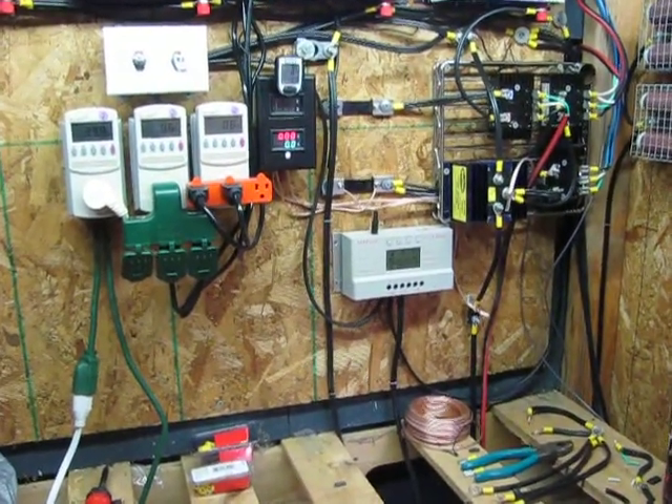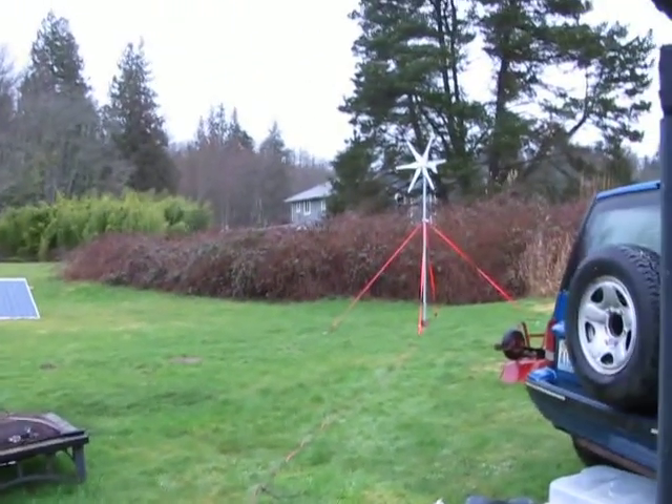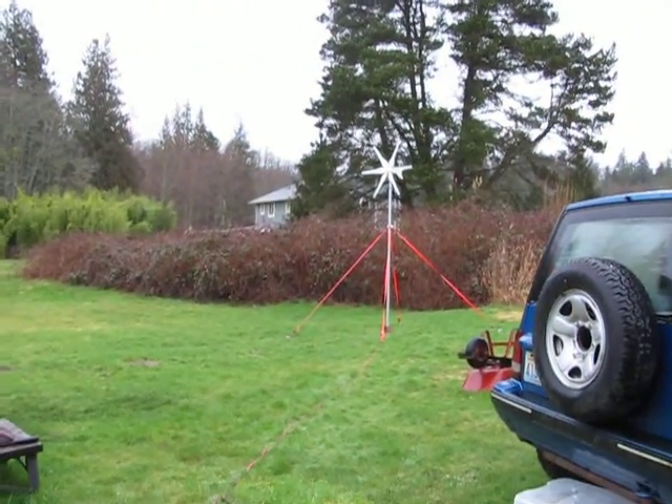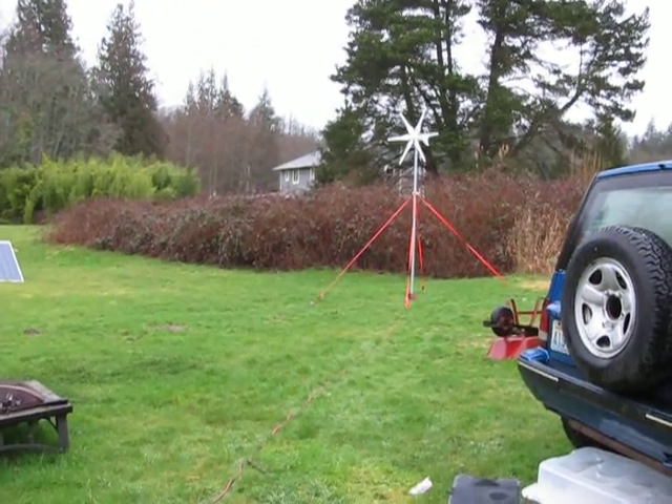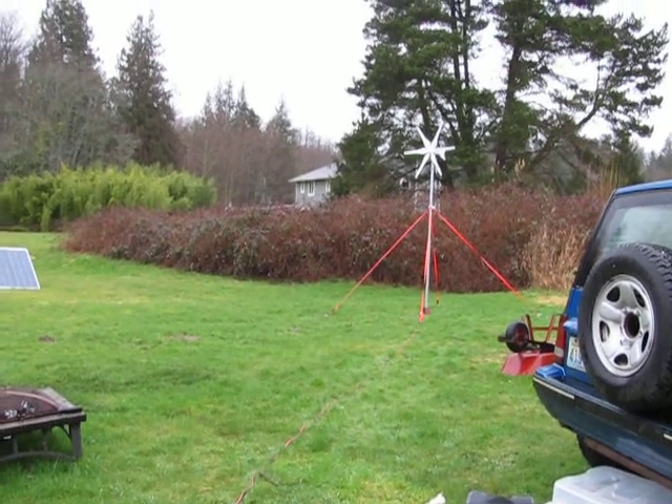I just got to wire up the little amp gauge and I'll be ready to go. Just thought I'd give you a quick update. Got my little Chinese turbine up, it's ready to go, waiting for the wind. Talk to you guys later. Thanks for watching. Bye.